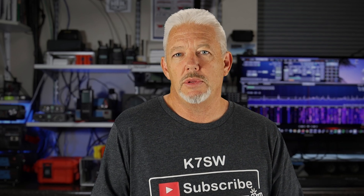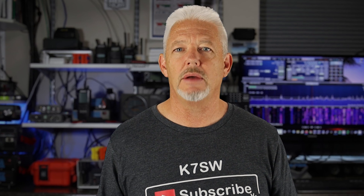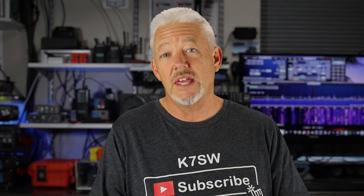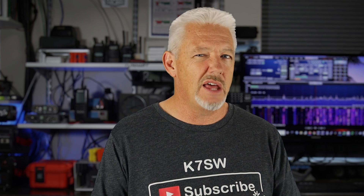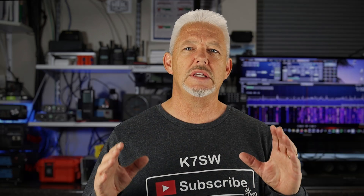The DigiRig Mobile does not come with a USB cable, and that's totally fine for me — I have tons of these things laying around. You'll have to test out the different cables you have, because not all cables are made for power handling and data at the same time. I don't want to just do digital modes on one radio; I want to do multiple radios and multiple things to make it fun for me.